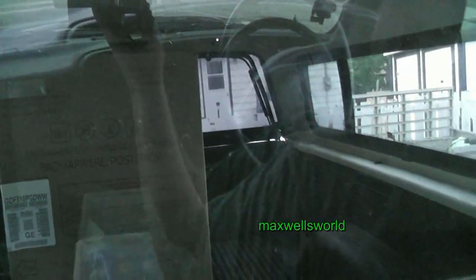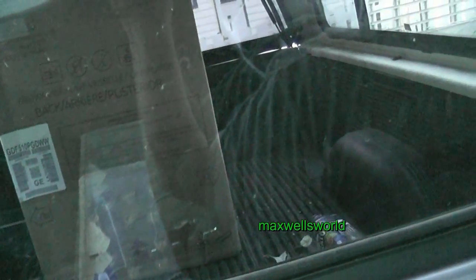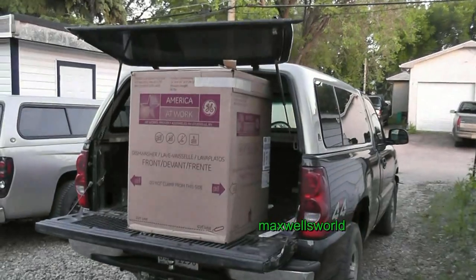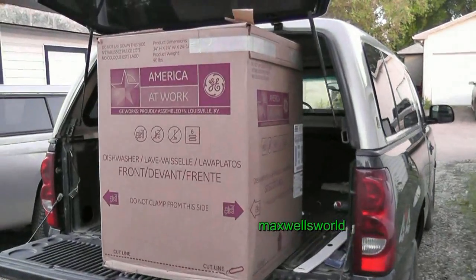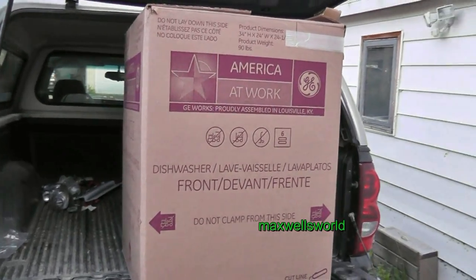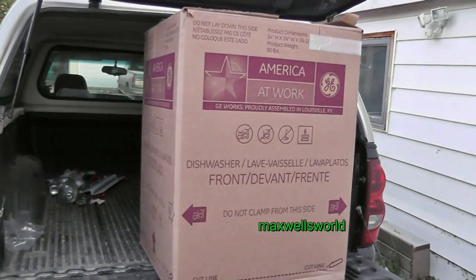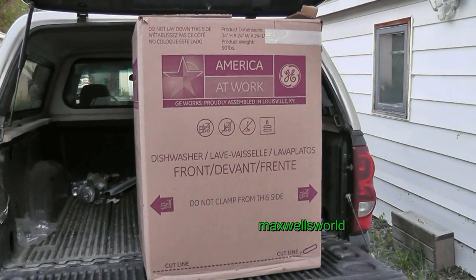Well guys, just made it through the great Canadian appliance store there. Got me a dishwasher. As you see, we got her loaded in the back of the truck now with a little bit of a hassle — had to wrestle her from a field to get her in here. Went down to the great Canadian appliance store and harvested me a dishwasher out in the field, and hauled her on home. Here we sit now.